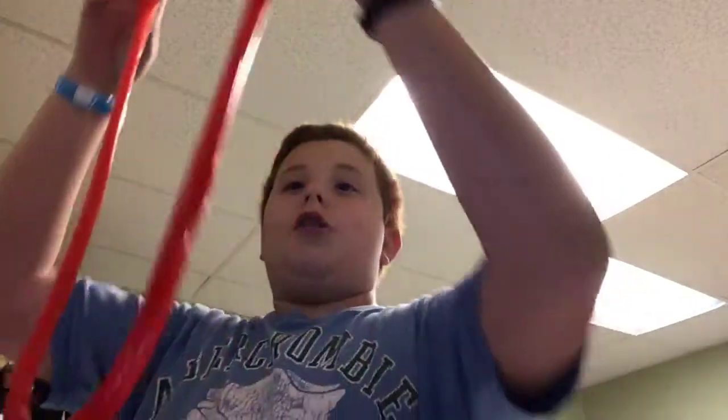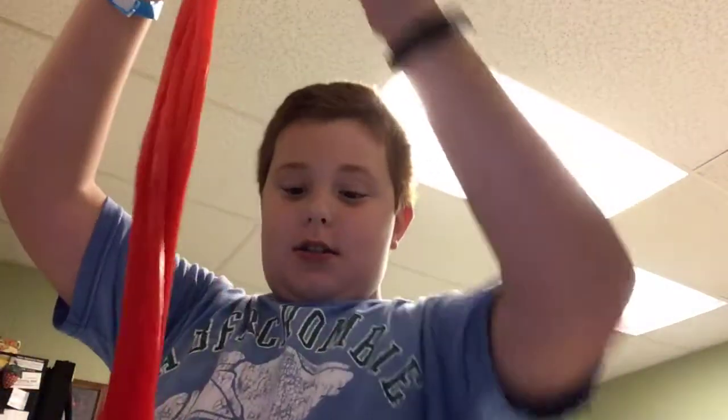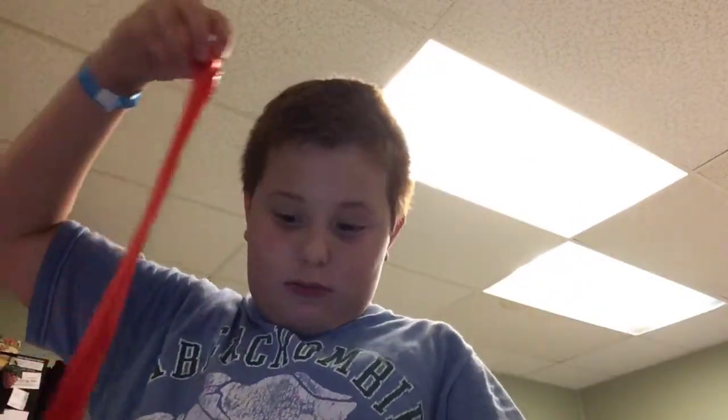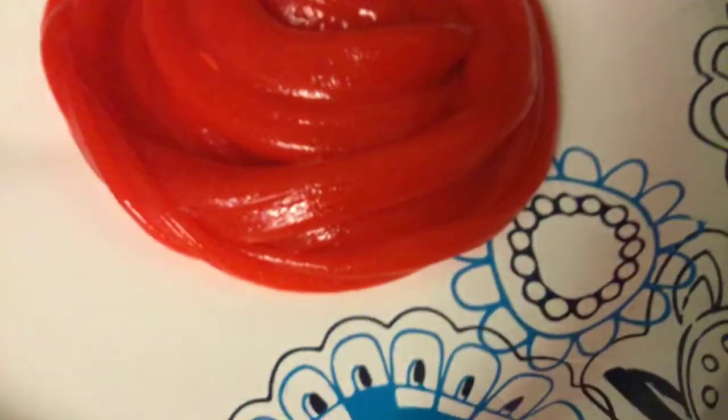That's soon — I hope you like it. Another slime swirl — takes me a long time to do these. It looks like orangish-red on the camera but in real life it's like a rose red, if you know what I mean.